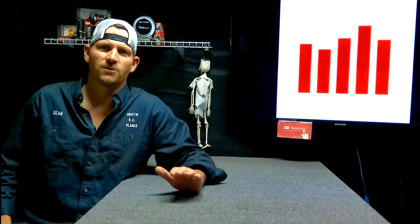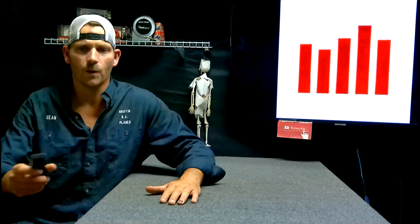I hope everybody's having a good weekend and you guys get to go fly. Until next time — you'll see me here. Pew!